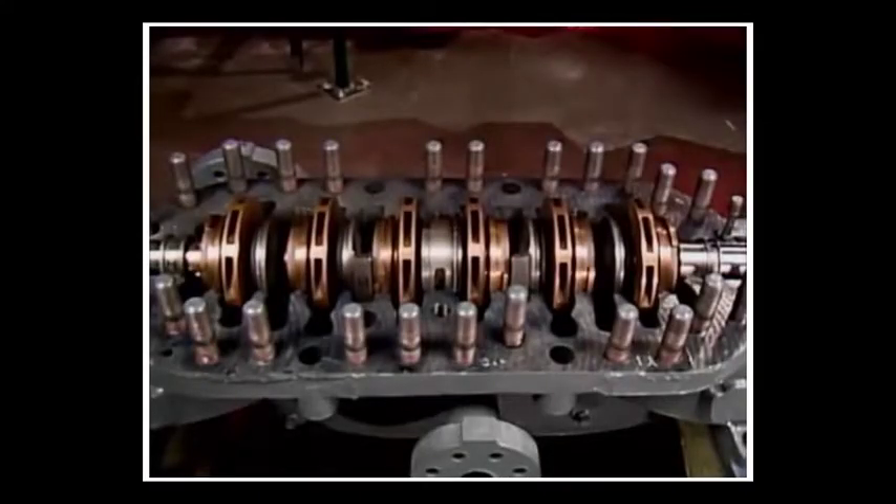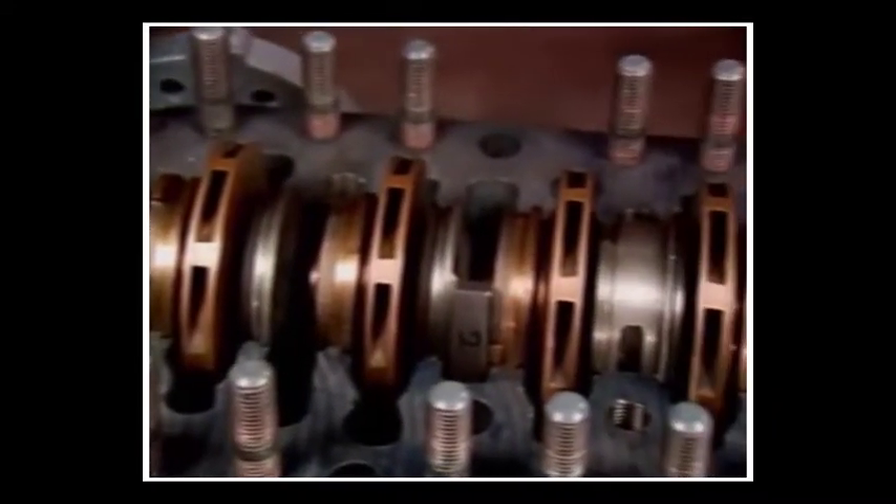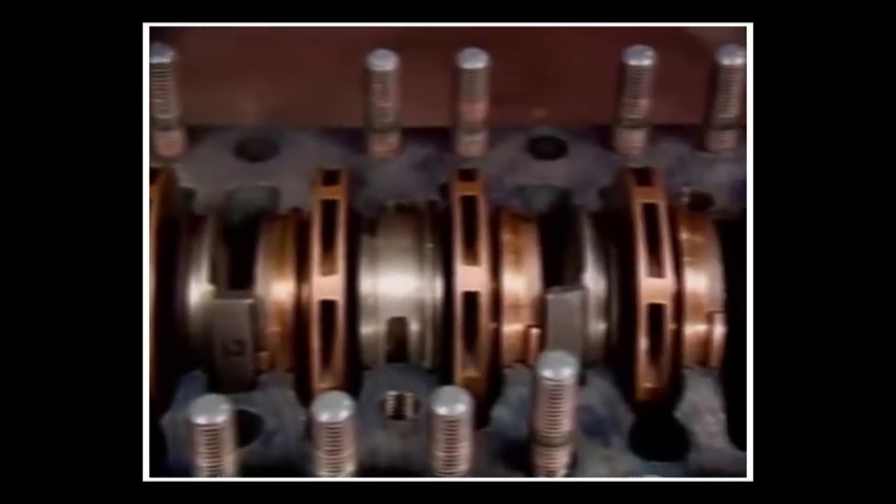A multistage centrifugal pump is basically several single-stage pumps joined together. Each stage of a multistage pump has the same basic parts found in a single-stage unit.